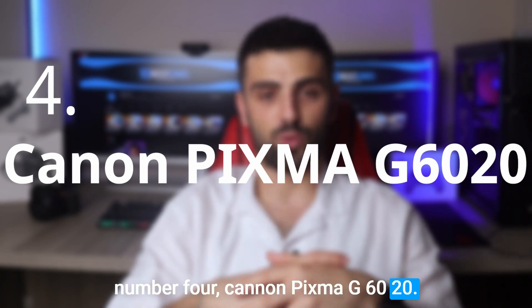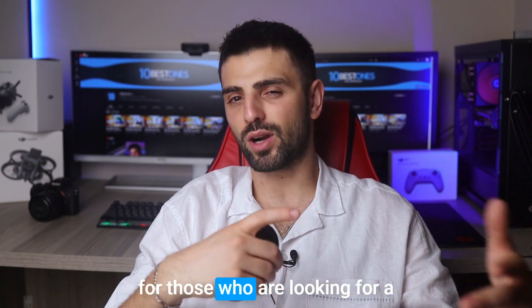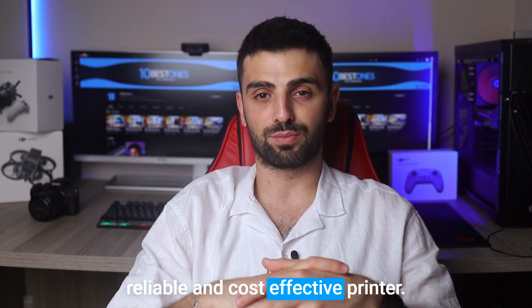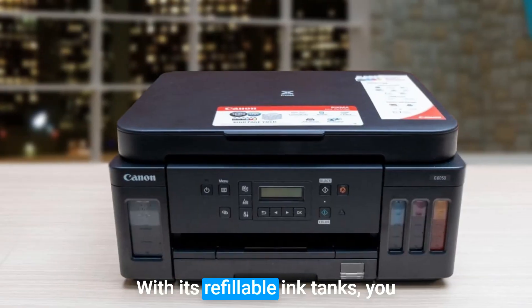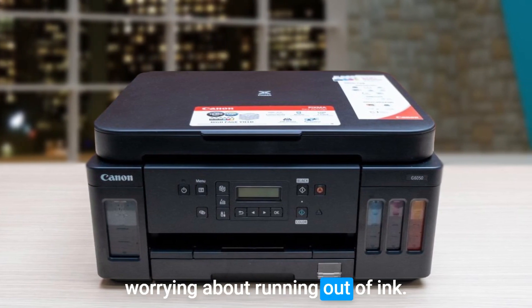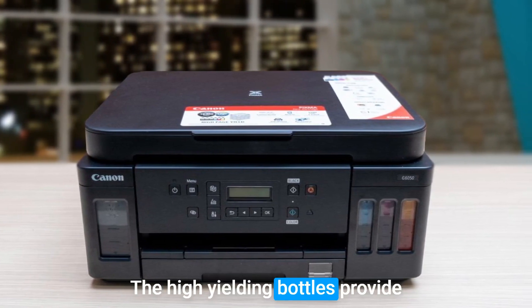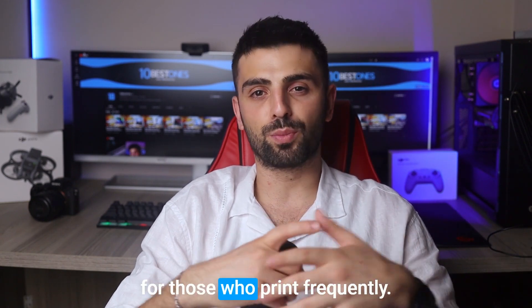Number 4: Canon PIXMA G6020. For those looking for a reliable and cost-effective printer, the Canon PIXMA G6020 definitely deserves your attention. With its refillable ink tanks, you can print a ton of documents and photos without constantly worrying about running out of ink. The high-yield ink bottles provide impressive page yields, making it a cost-effective option for those who print frequently.